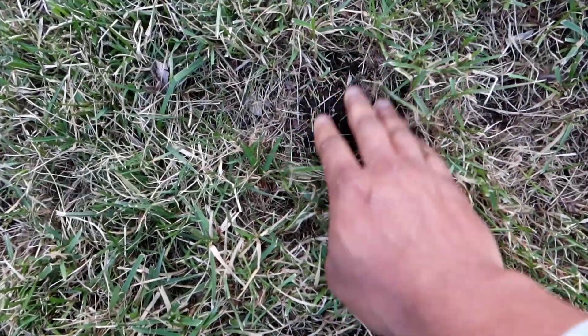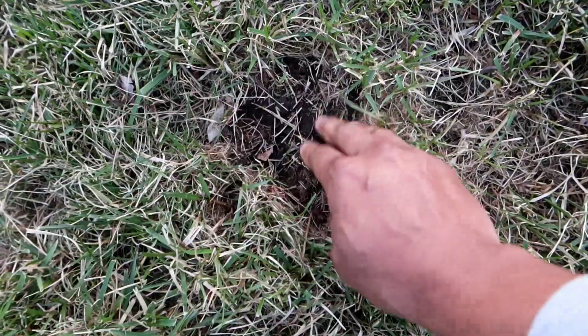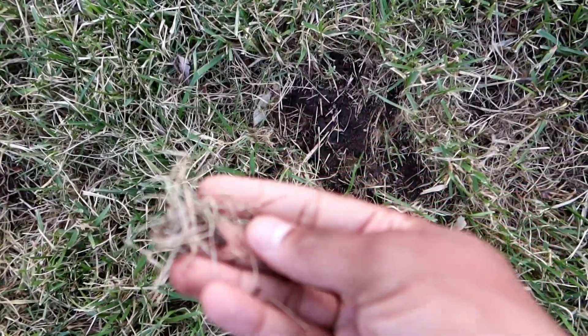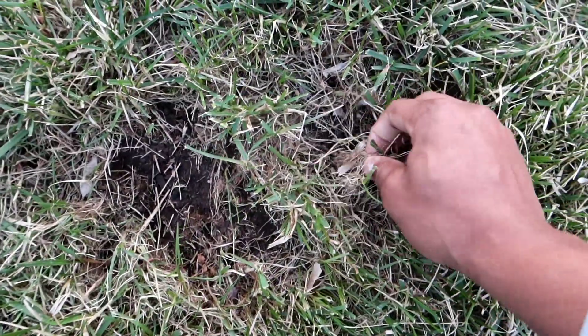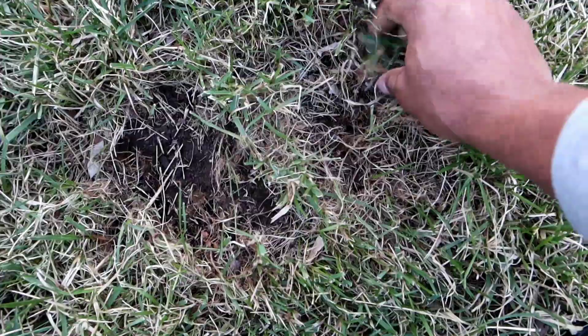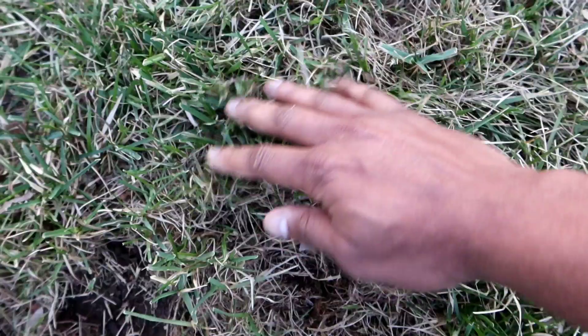As you can see here, this is a bare spot — look how I'm just clearing it out because of all that dead debris down there. If you're using a fine tine rake you'll be able to get all of this out, or a dethatcher. I just wanted to show you guys a close-up of how everything looks.